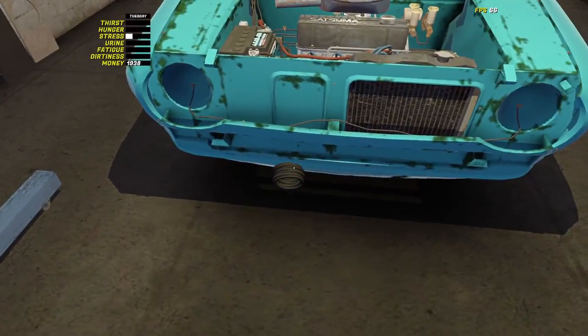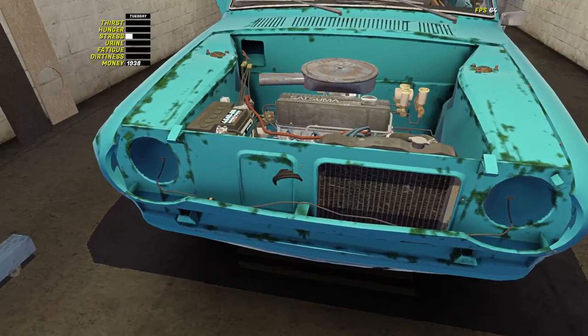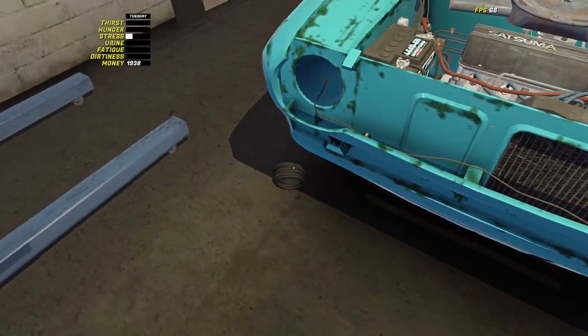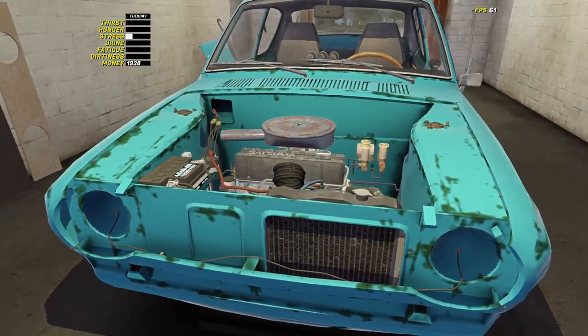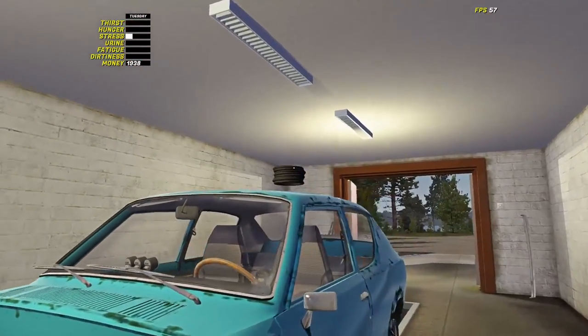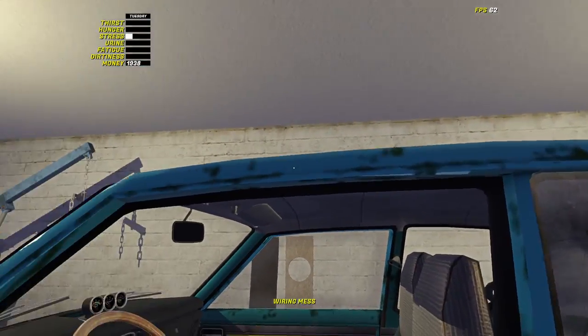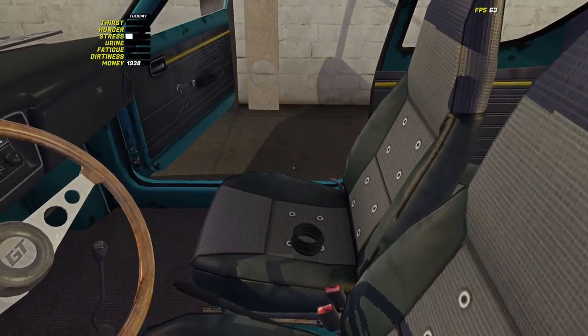I believe that is everything for the front that we have. We haven't got the marker lights so we can't wire them up — it won't let us. We have to have the marker lights for it to work. Now we're going to move inside the car, open that door, and get our wiring harness.